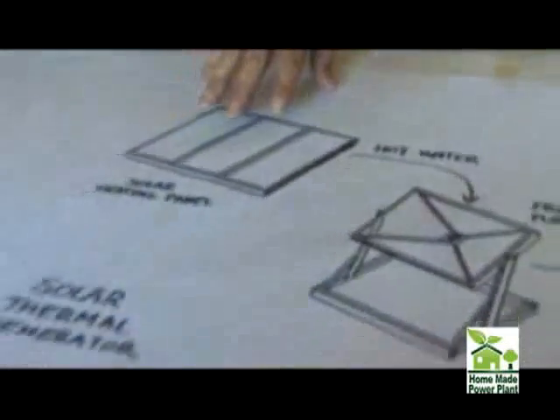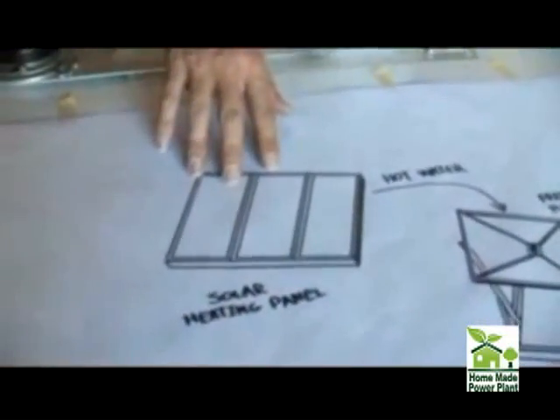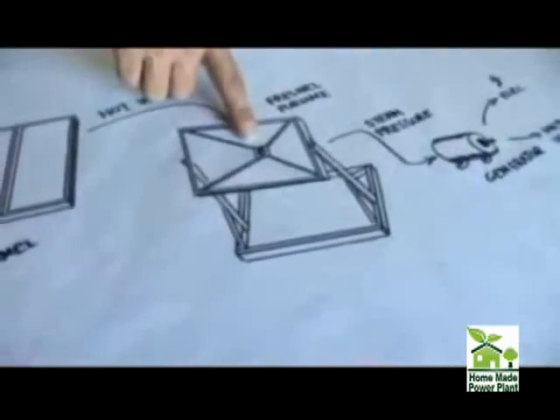Here we have standard solar heating panels that create hot water that runs anywhere from 160 to 180 degrees Fahrenheit depending on how hot it gets. The hot water carries a great deal of energy to the focus of a Fresnel furnace. This lens captures about a kilowatt or more of sunlight power and flashes this hot water into steam at high pressure.